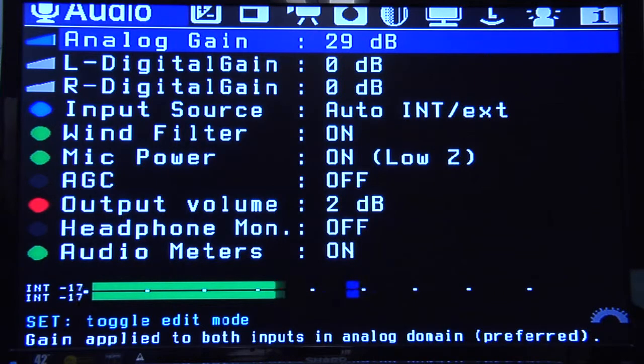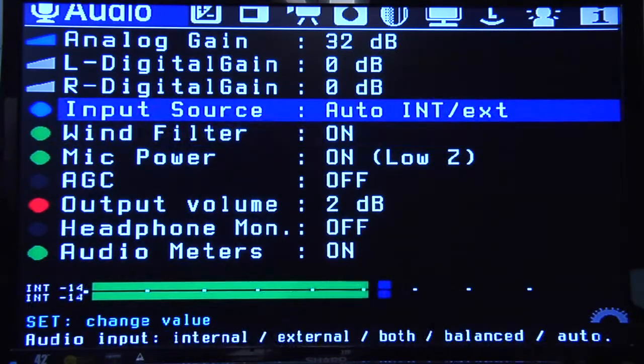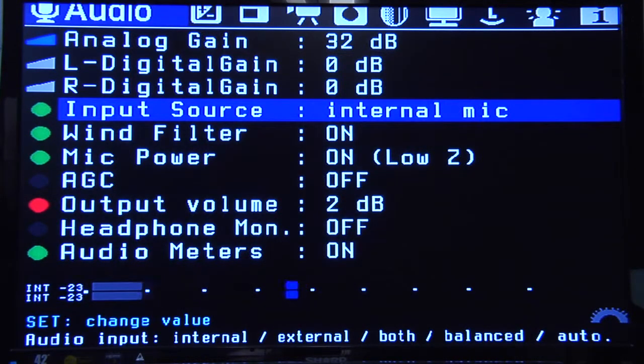The really cool thing here is right away you can adjust your audio gain — your analog gain — on the fly. Which is pretty cool. Down here is where you can set your input source. So if you have a wireless mic set up on somebody, a lavalier, and you also want to use the internal mic on the camera as a backup, you can do that. You can change it to just internal, or left internal and right external. There's a bunch of stuff in here you can do. It's really cool.